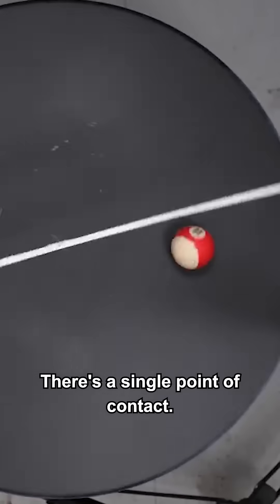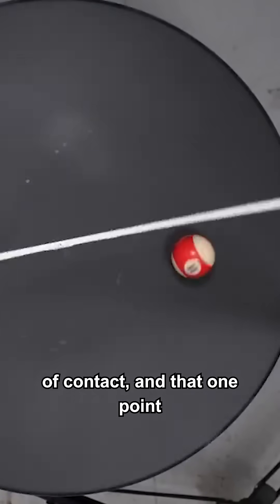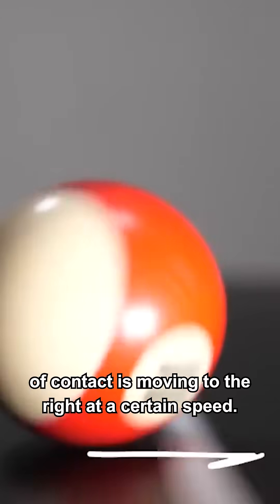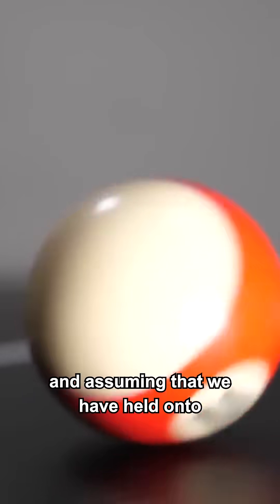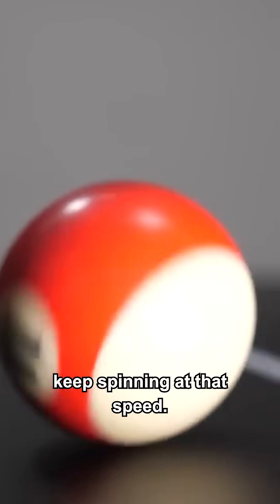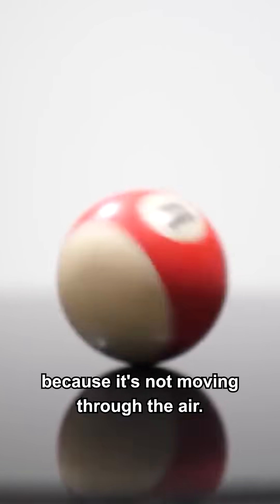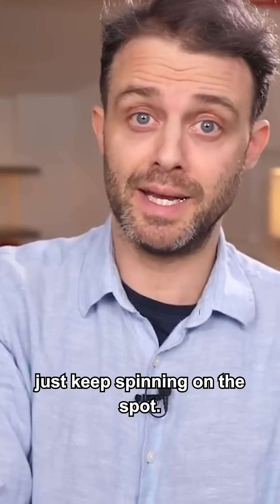Why is that? There's a single point of contact. The ball only knows about that one point of contact, and that one point of contact is moving to the right at a certain speed. If we assume that the force of friction is strong enough to overcome any sliding motion, and we have held onto the ball until it's brought up to speed, then we should expect it to keep spinning at that speed. There's very little air resistance because it's not moving through the air. Because of Newton's first law of motion, the ball should just keep spinning on the spot.